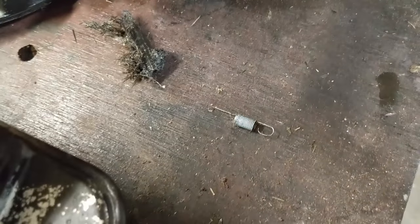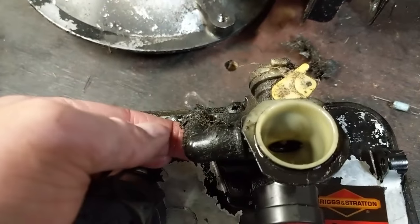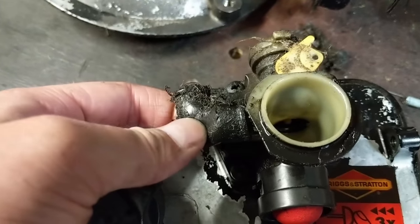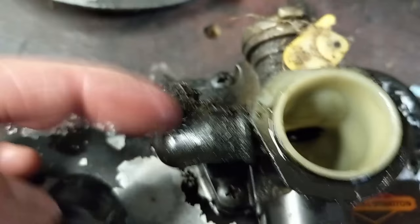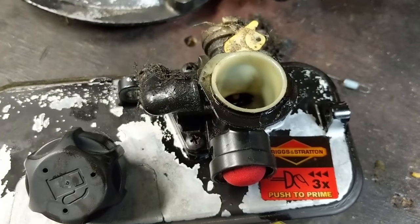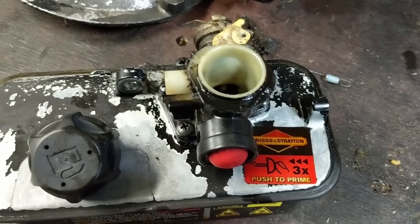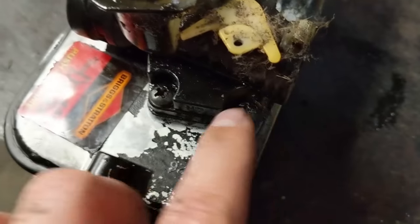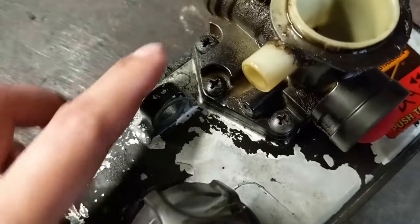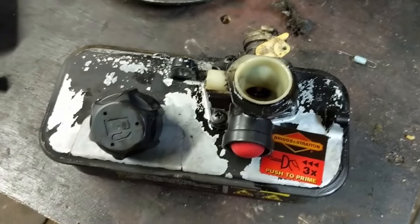I've disconnected my spring and taken that off so that we don't lose it. Now I can go ahead and pull off the crankcase breather vent tube — this is a little 90 degree fitting and actually this one's cracked so it's not going to be working as it should. I'm going to replace that when I go to reinstall the carburetor. You can simply remove that little rubber boot, and then depending on your model there are going to be five or six Phillips screws — two of them in the back and three screws here. Go ahead and simply remove them and we can pull the carburetor right out of the fuel tank.